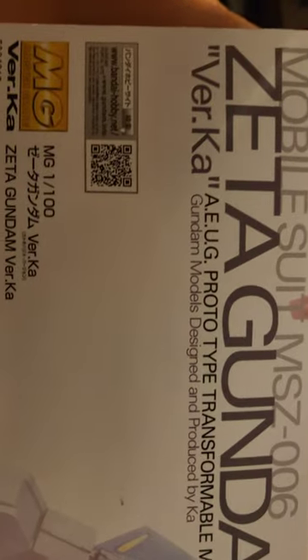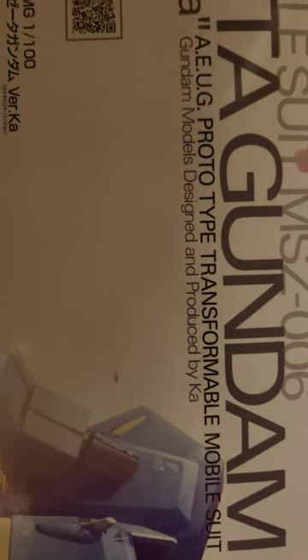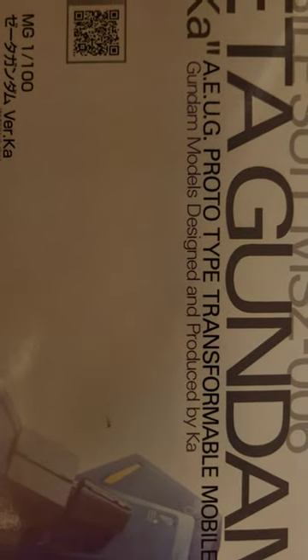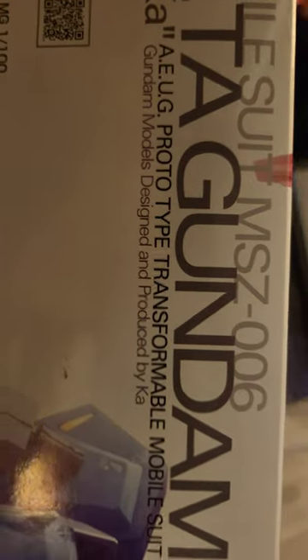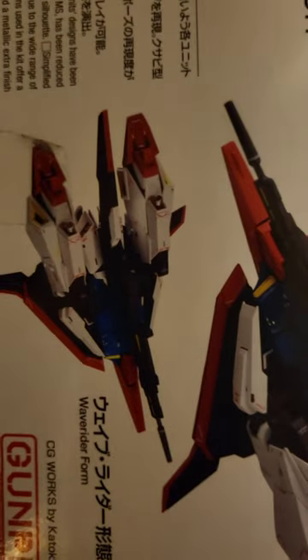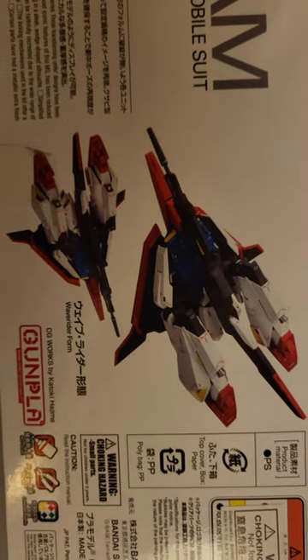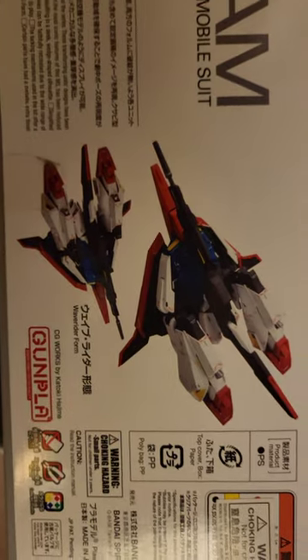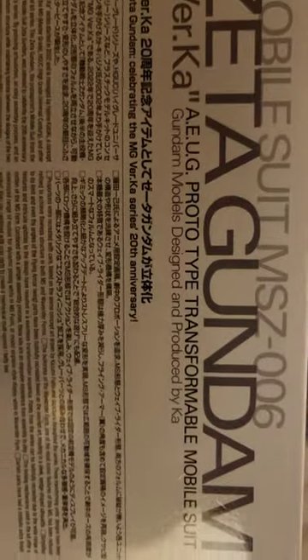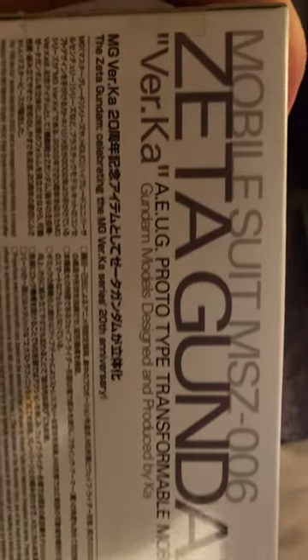Let's see the other side. Version Ka — this is the AEUG prototype transformable mobile suit. AEUG should be Anti-Earth Union Group, something like that. On this side, here is the Wave Rider form. This is one of the very first units that can go through the atmosphere with no problem. I believe the Gundam went out before, but they weren't in good shape — this one you can just go straight down through the atmosphere.